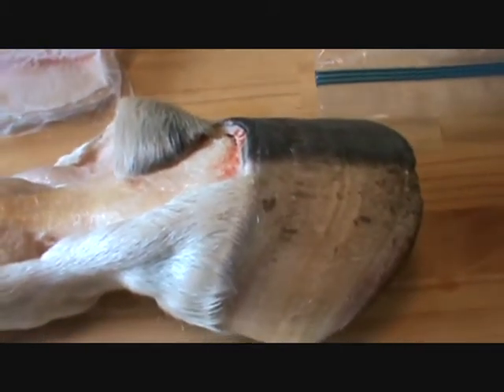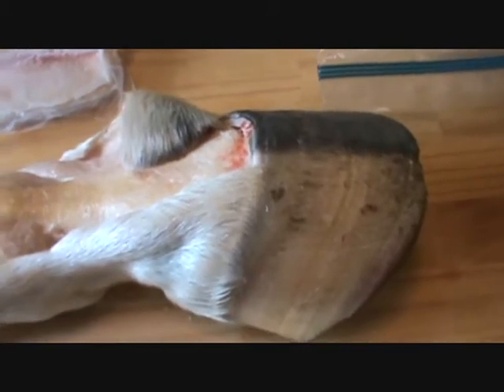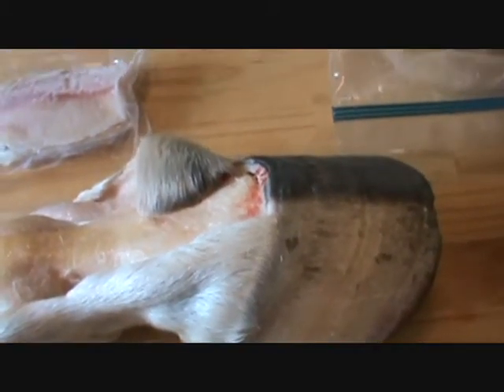Folks, you need to read up: if some vet comes along ever wanting to give your horse an injection of worm medicine, you tell him to go take a hike.